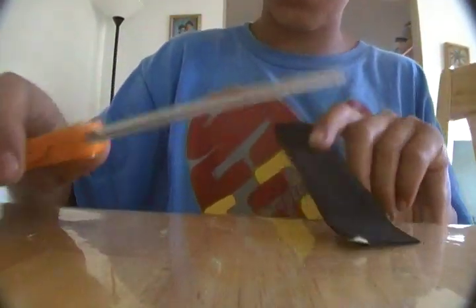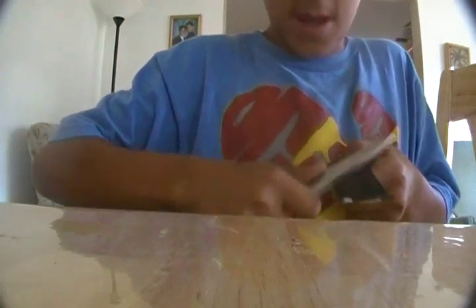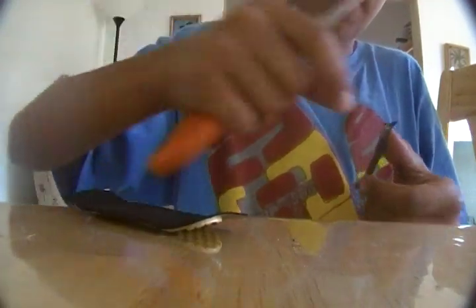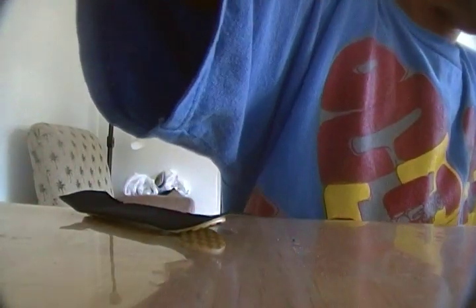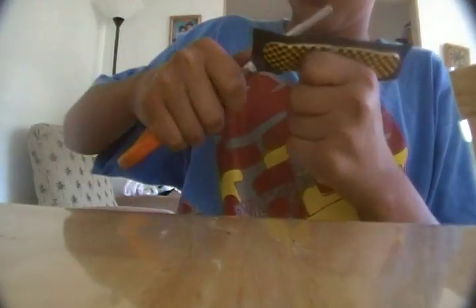Then I take the back of my scissors and scrape along the edges. And it gives it this nice cut. I just peel it off and save the backing for non-slide. Just go all the way around the deck.